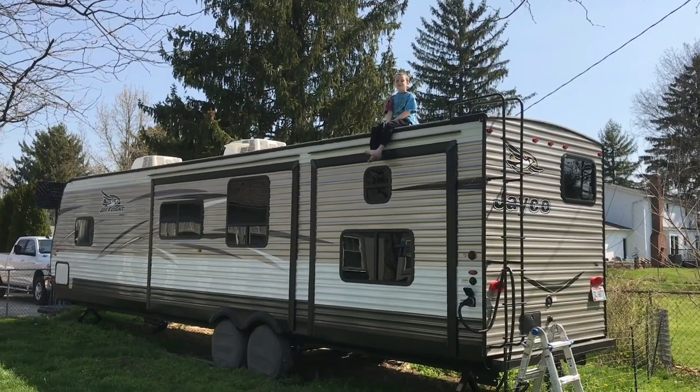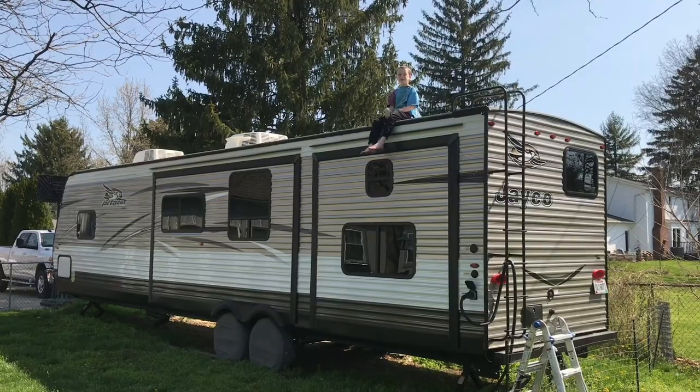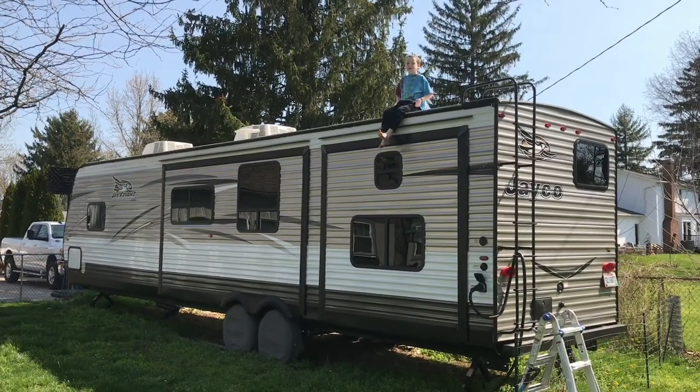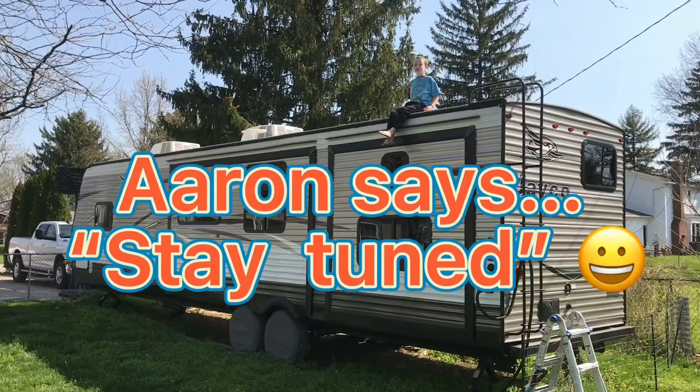Hi, this is Aaron from Mama Four Boys and we've just uncovered our camper. We're going to do a walkthrough so stay tuned.